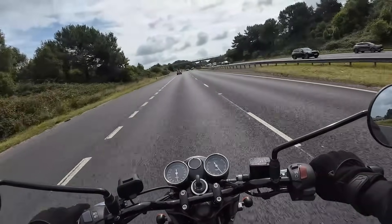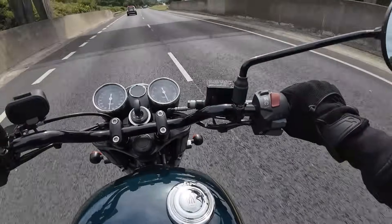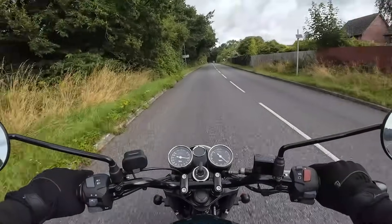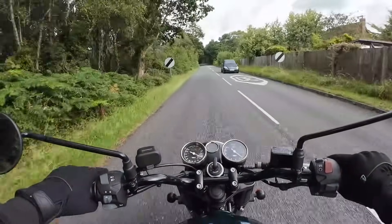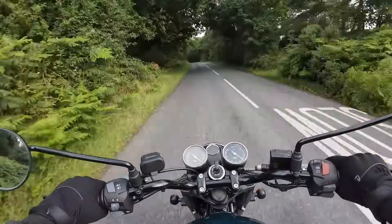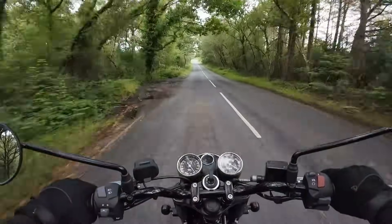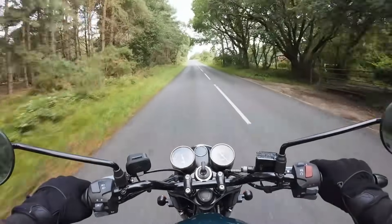The BSA Gold Star is absolutely fine on the motorways and dual carriageways at higher speeds — very impressive. Going up through the gearbox, it's very positive with an extremely light clutch. It's really nice. The torque, the grunt from low RPM, is really addictive. It's very smooth and responds instantly to the throttle.